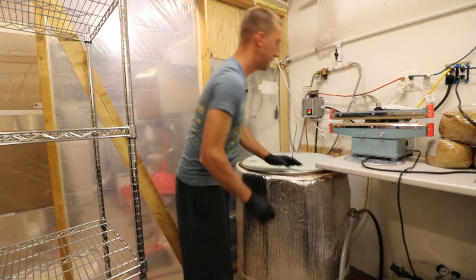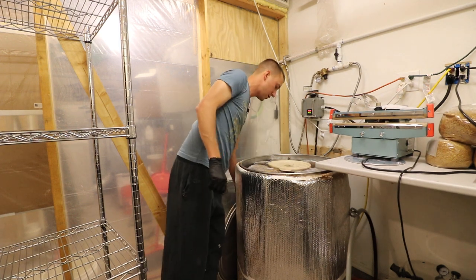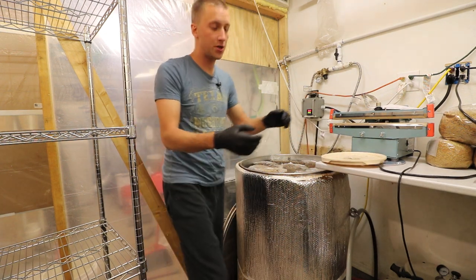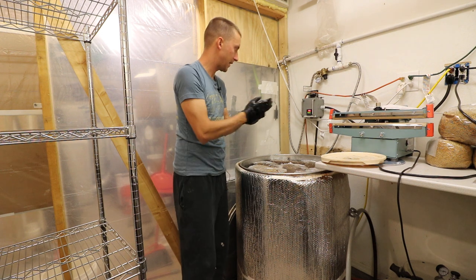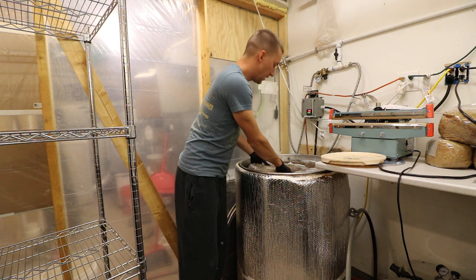If I let this sit on its own it would take about a week and a half to two weeks to cool down enough to be ready for inoculation. What I do is let it run for about a week — it'll still be about 100°F or so — and then I'll unload it. Right now it's 100°F; I ran it four days ago.